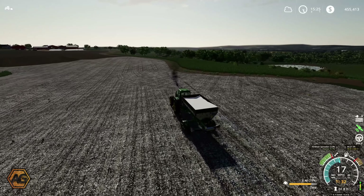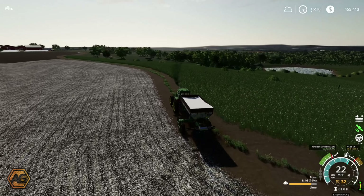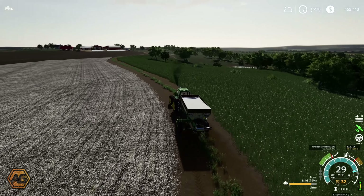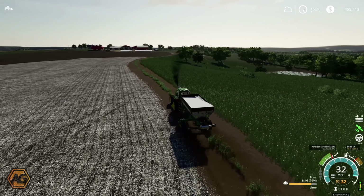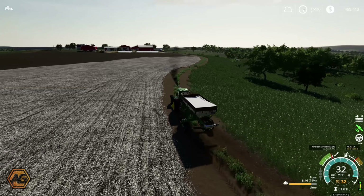There we go - that is all the lime done in this field, so that's good. We can now plan to start getting going on that planting. I'll get this back and put away in the shed and start to get everything set up - get the seed pulled out, get all the planters topped up and ready to go.